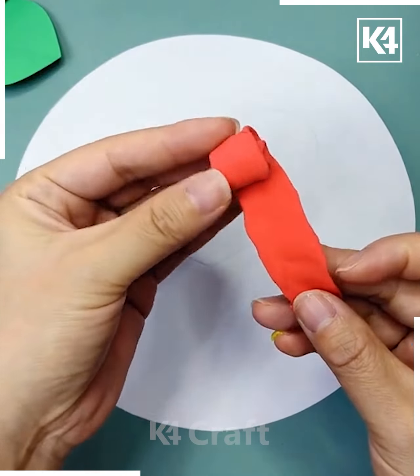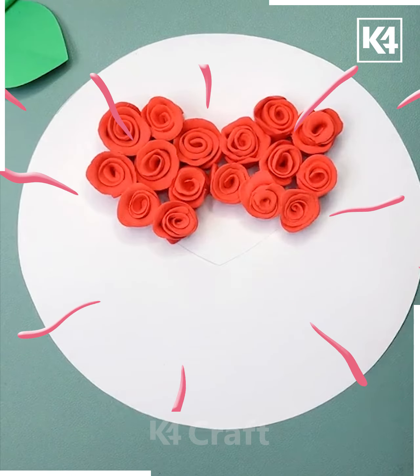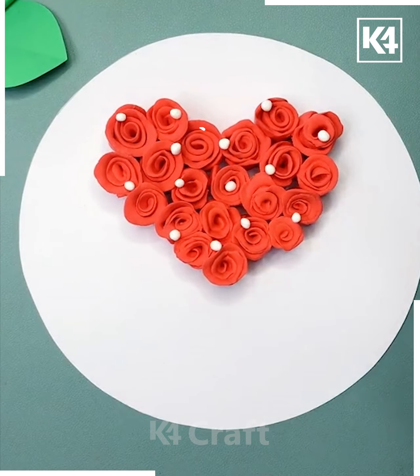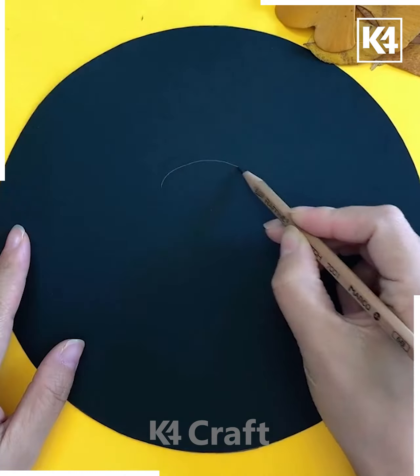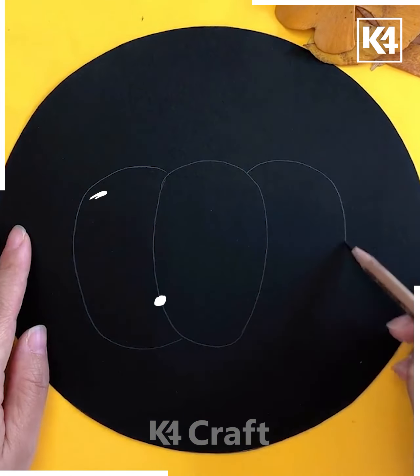A red color paper clay is being taken, rotated, and then stuck onto as hair. Here is a flower that has been made, with white color stuck onto it. Using a pencil, draw the shape and put glue onto it.